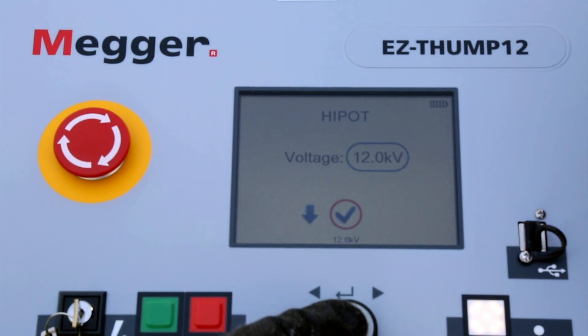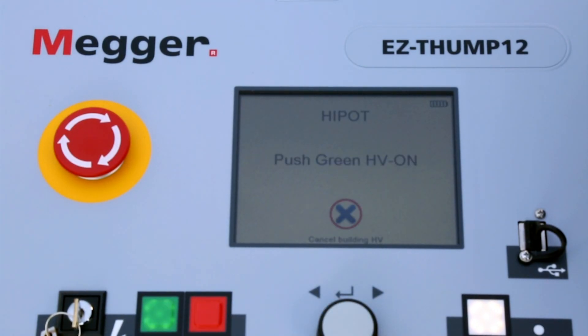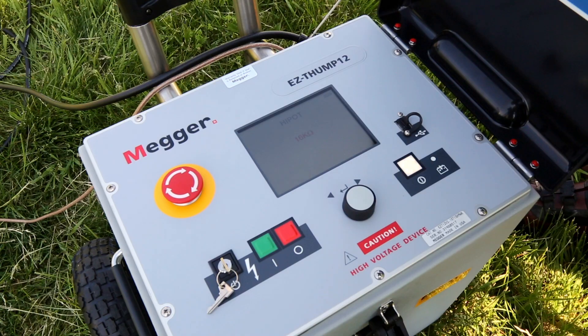Select the timer as off. The green button will light up — push it to start. You will then see the breakdown.